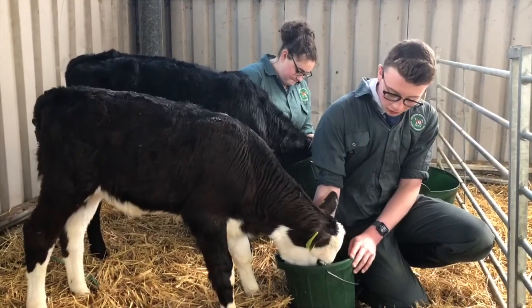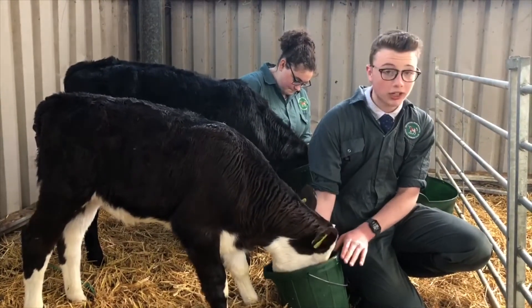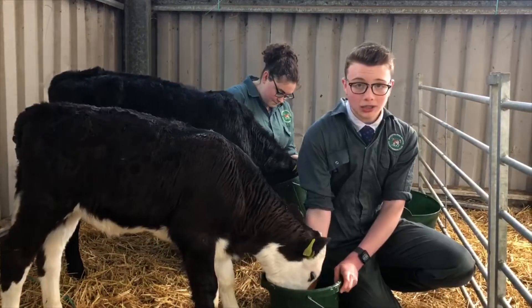We bucket feed our calves. Sometimes the calves find it difficult to drink out of buckets, so Yazoo here is using an artificial teat to drink out of the bucket.